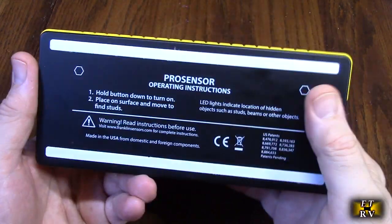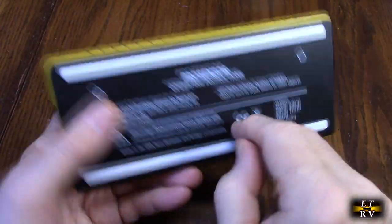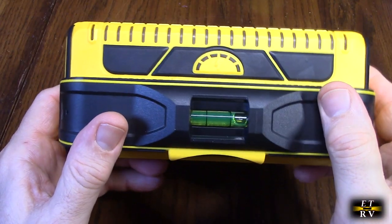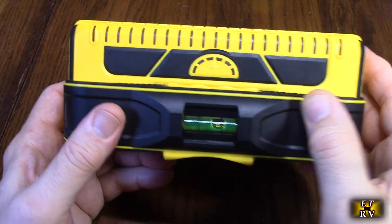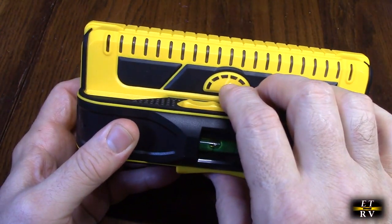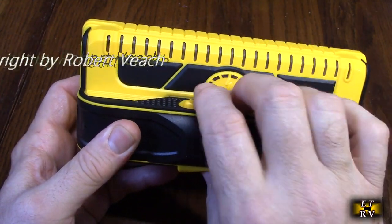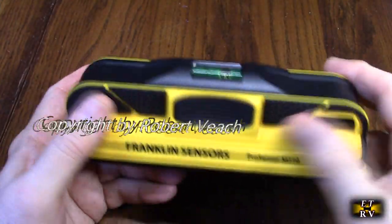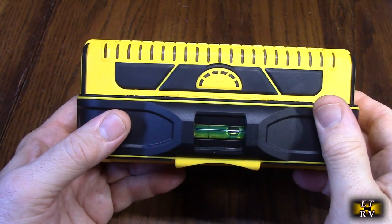Let's take a look at the back. There are some basic instructions on there. There's a nylon sliding piece which is really nice, and a built-in level so you can keep the unit level. There's the electrical detection indicator and the stud finder detection. Here's the button you push and there are little finger sensors, with a groove and rubberized piece so it's easy to move along the wall.